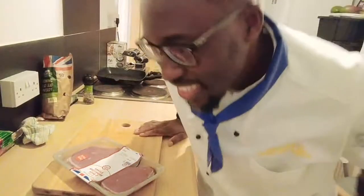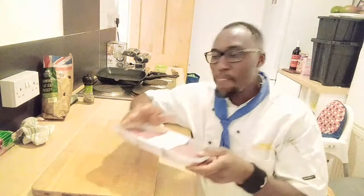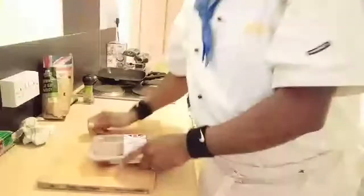Hi my friends, today I'm going to show you how to grill a lovely medium rare steak and of course a medium steak, so sit back, relax and enjoy my friends, thank you very much. Now let's show you quickly how to grill your perfect steak.